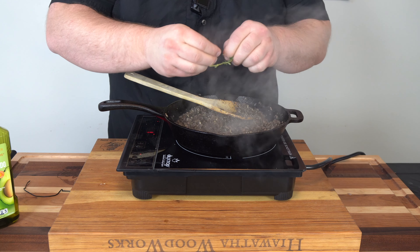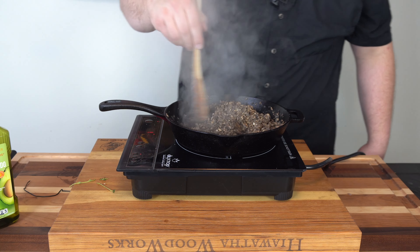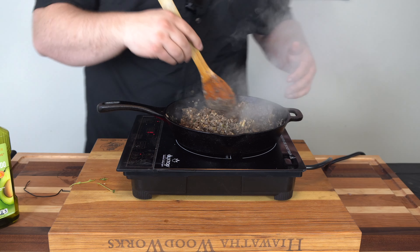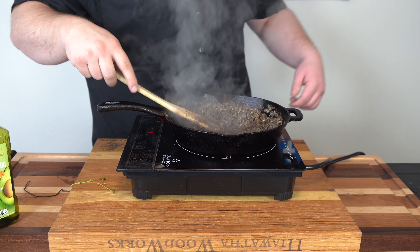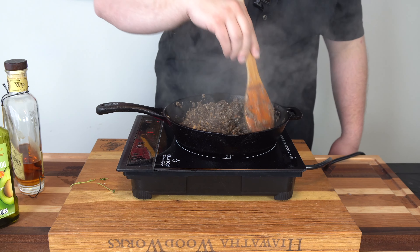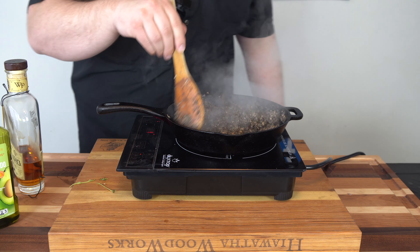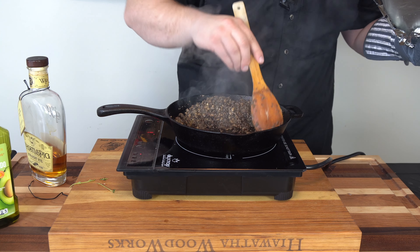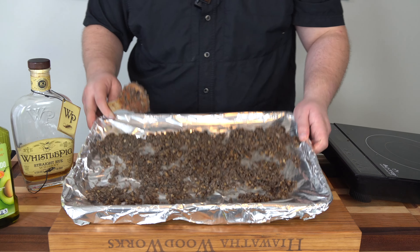We are close to being done. I'm just going to rip off some fresh thyme leaves and get them in there for a little freshness. Just look at what this has reduced to — the amount we started with versus what we have now is significantly different. You may want to cook even more mushrooms than you think you need. Everything is pretty much getting dry, starting to coat the bottom of the pan, so we're going to come in with a little bit of good whiskey and deglaze the bottom of that pan and let the alcohol cook off. That is smelling fantastic — between the whiskey, garlic, and mushrooms, this is just a flavor bomb. Now I'm going to get this onto a sheet tray, spread it out to cool down quickly.